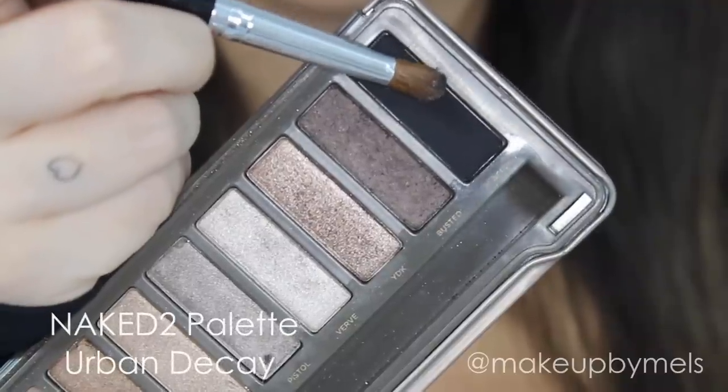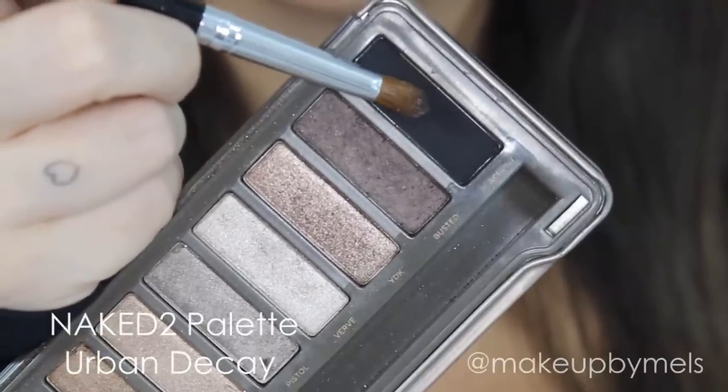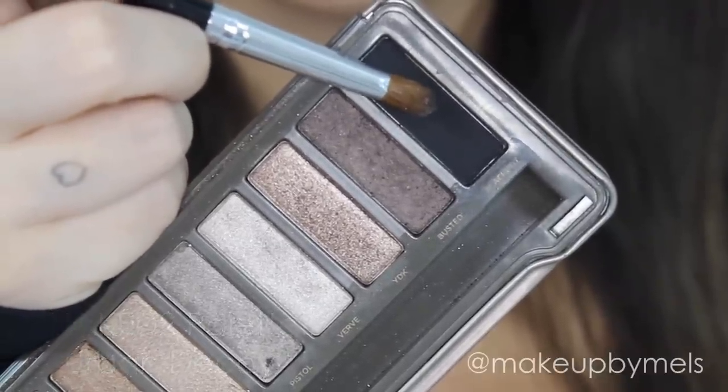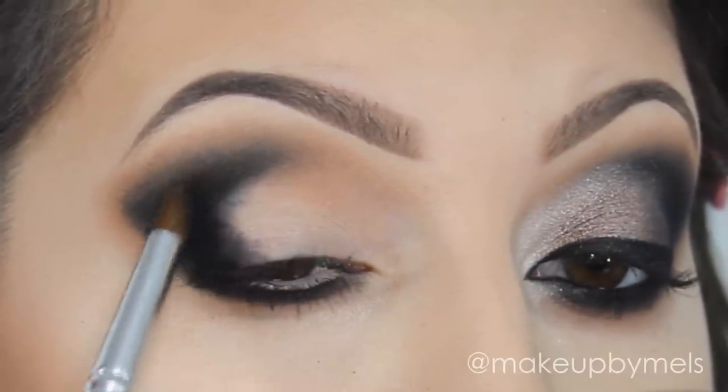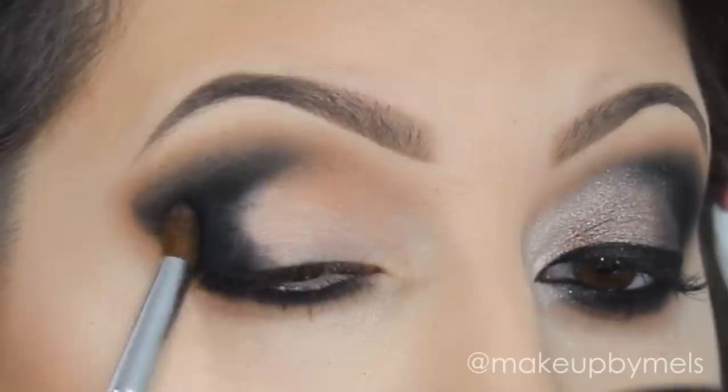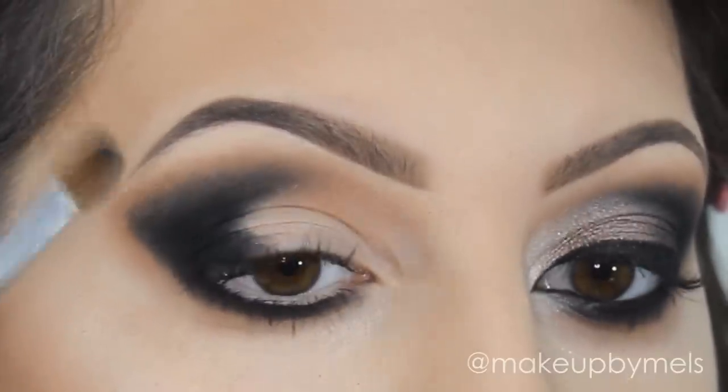Now I will apply the color Blackout from the Naked 2 palette by Urban Decay. And I will apply it on top of this black eyeshadow base. Just be careful to avoid the fallouts. Keep adding a little at a time.